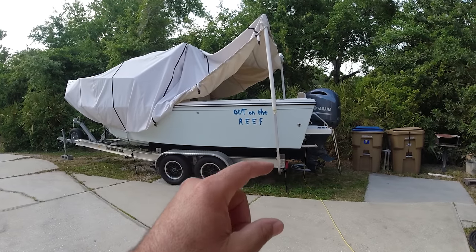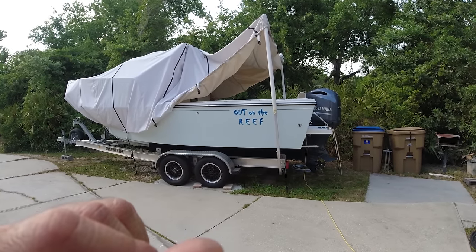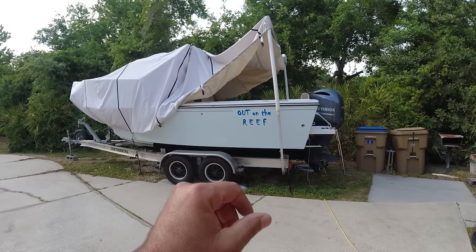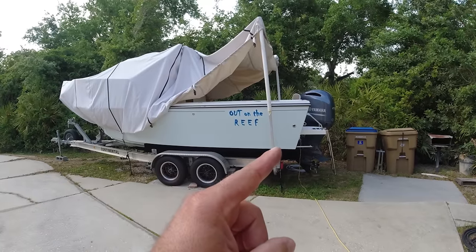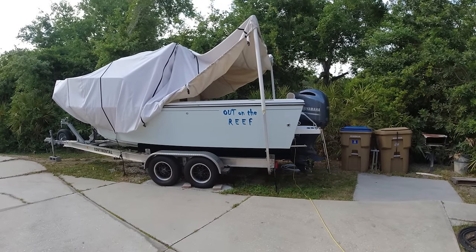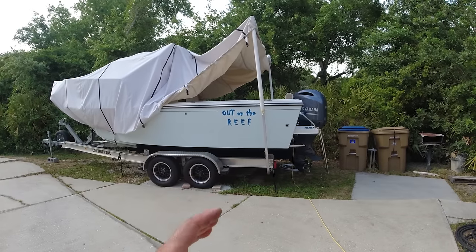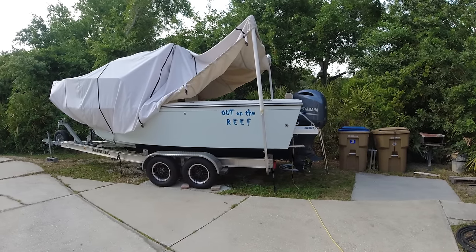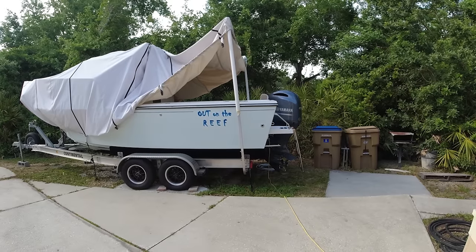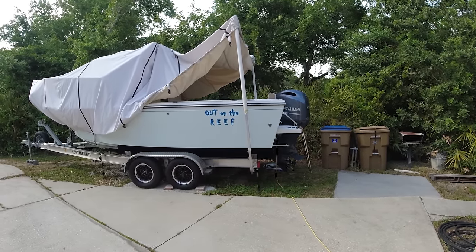If you ever have a leak in your bilge, check all the hoses. When you're in the water, that's how you'll notice it — but don't mess with the hoses while on the water, because without a shutoff you can sink your boat. Find where the leak is coming from, get to dry land, and fix it there. When I get back on the water I'll verify everything is working properly. If you found this video helpful on how to resolve a small bilge leak that could sink your boat, please give it a thumbs up. Thanks for watching, and always navigate safe.